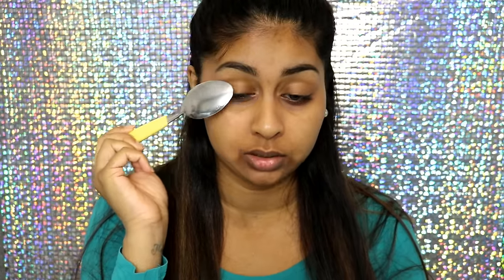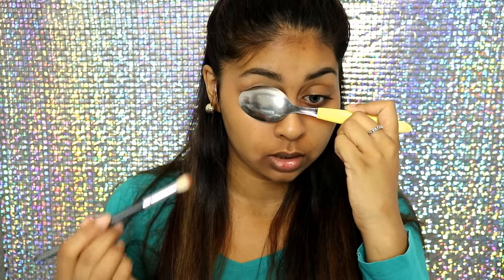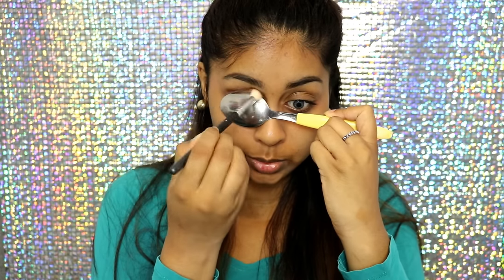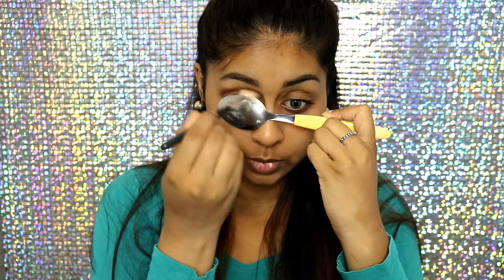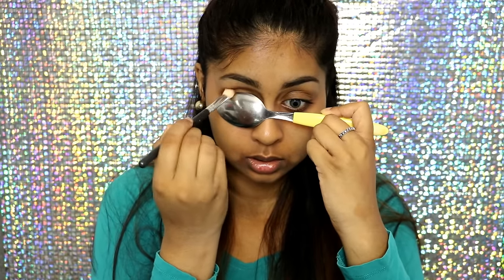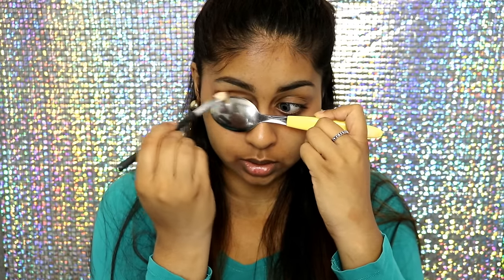The next hack is to use a spoon to create a cut crease. This is what I've seen people do - I've got my fluffy eyeshadow brush and my spoon. You position the spoon right against your eye, which feels so weird. I may have picked up too dark a colour to start, but I have a feeling this is going to work even though I can't really see a thing right now.